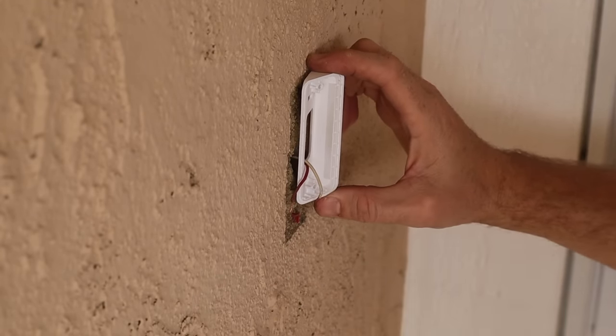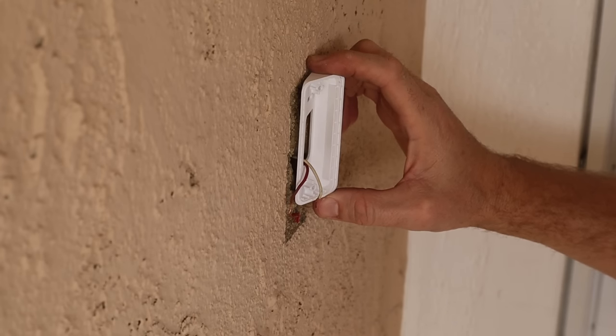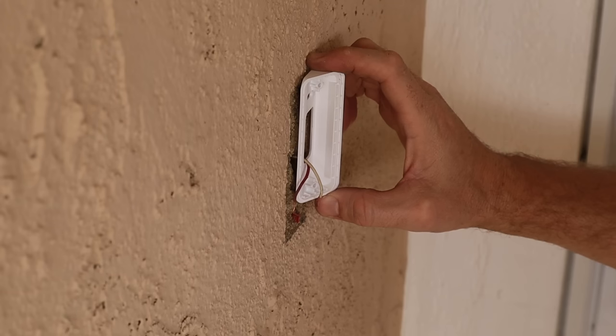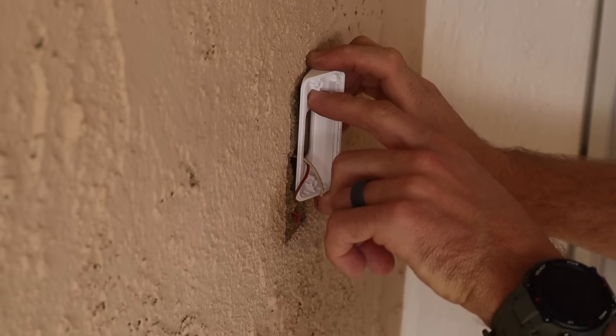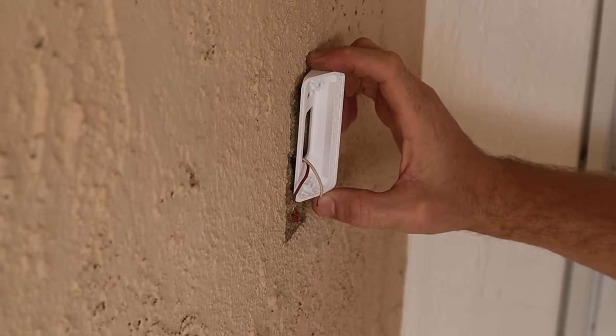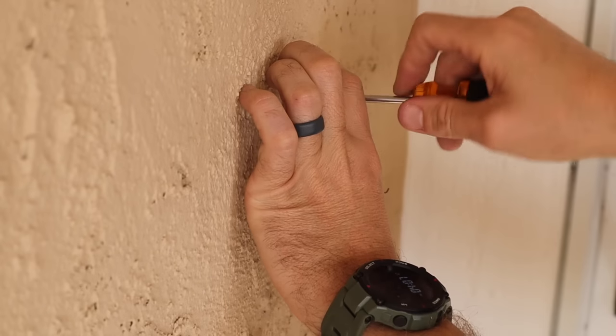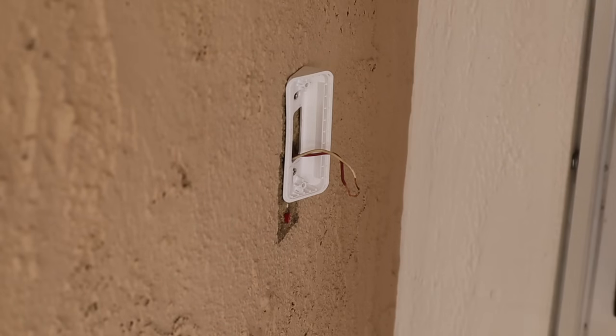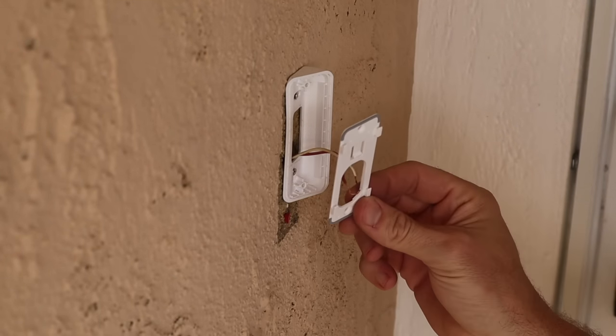We're going to have to drill a new hole for the bottom one, which is kind of a bummer in my situation — yours might line right up. So I'm going to get this thing mounted, and you might have to do your own thing to get the rest mounted. Now that we've got the wedge installed, we can install the mounting plate.